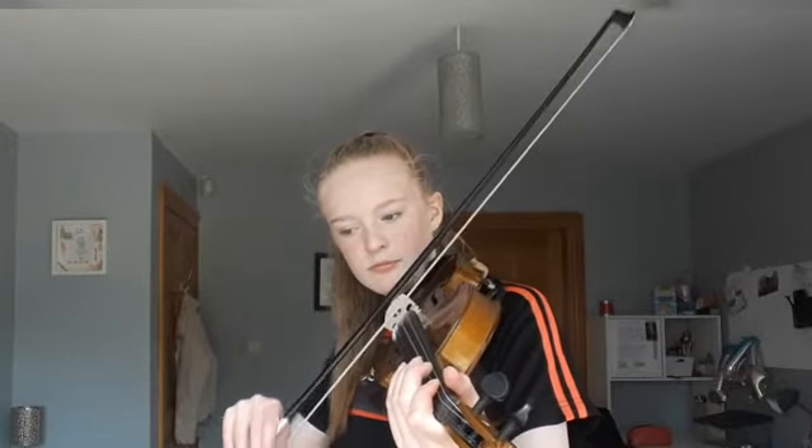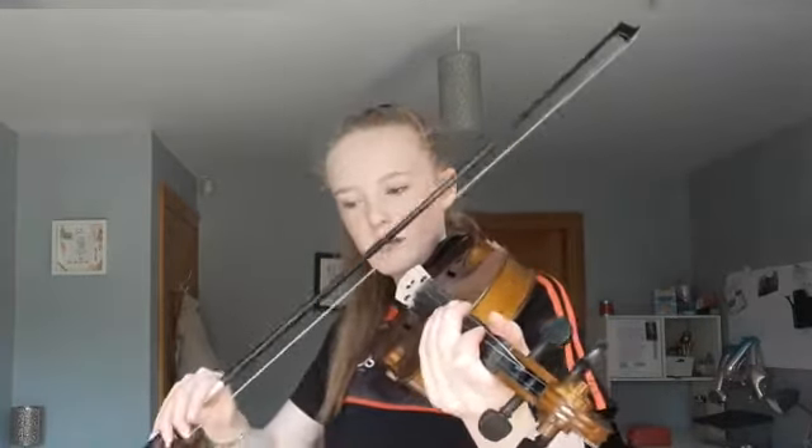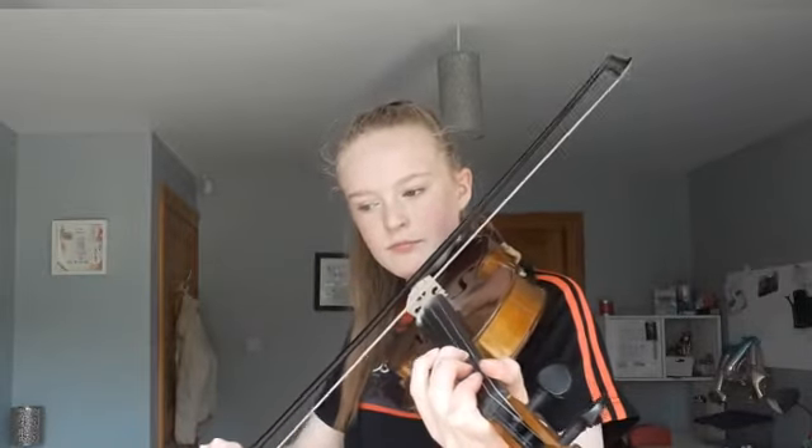Now we're going to move on to the second line. It starts with two notes, D and E — play those now, nice and slow. And then the next two notes are two Gs, and then A and then G — hold it a little bit longer on that last G.